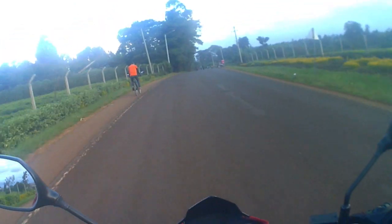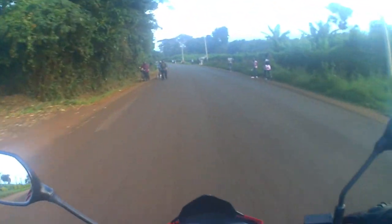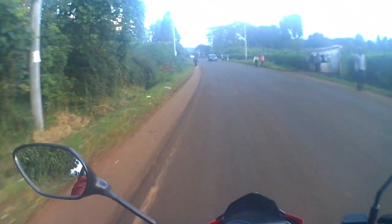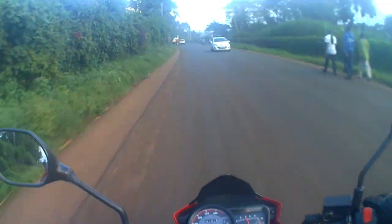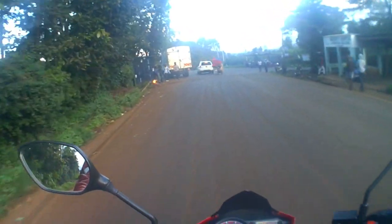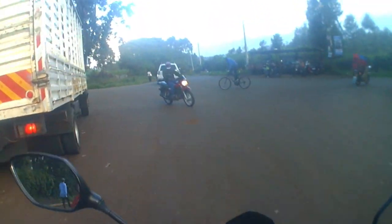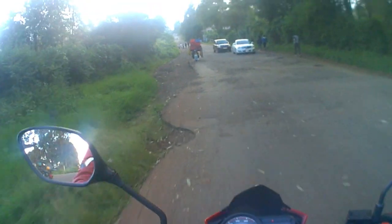Let's see what kind of top speed this bike has. As I said, the speedometer might be a bit slow, so maybe give it a plus or minus two kilometers per hour. We're going to go somewhere a bit safer with fewer cars so we can hopefully push this bike and see what speed we can achieve.